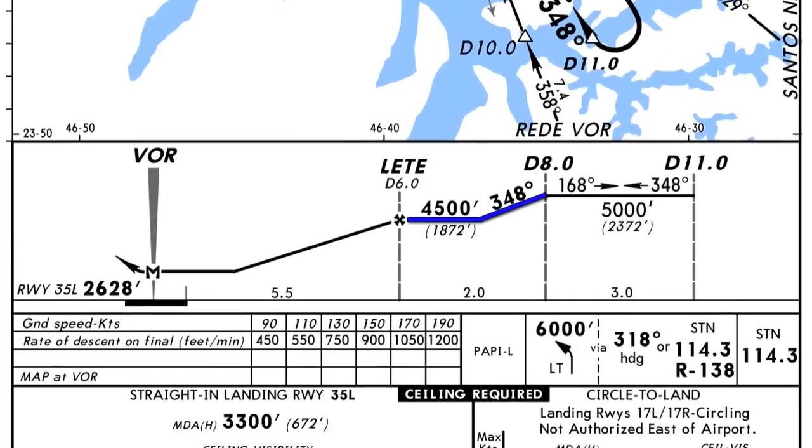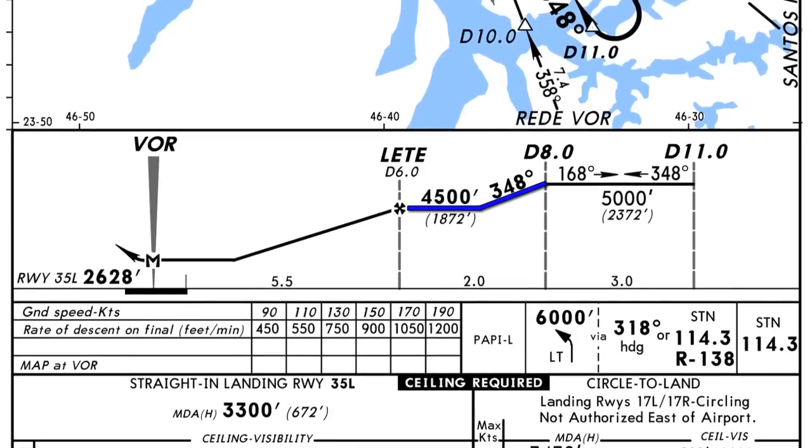It's a basic step-down descent. We maintain 4,500 feet until we reach point LEDY, which is 6 miles from the VOR — that's our final approach fix. Landing checklist, landing gear down, and we begin our final descent to the minimum descent altitude of 3,300 feet, which is 672 feet AGL. We fly heading 348 and hold 3,300 feet — no lower — until we have the airport or runway lights in sight. If we reach the VOR without visual, we execute a missed approach.